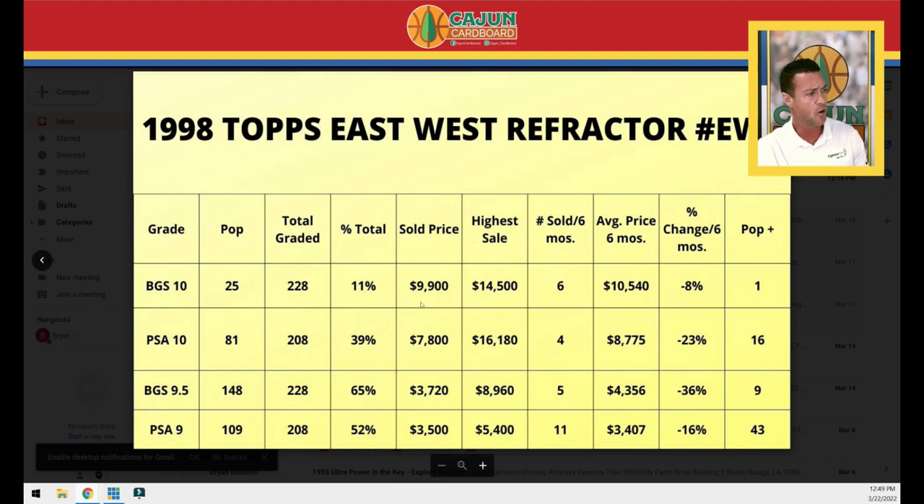The most recent BGS 10 sale is about $10,000, with PSA 10 trailing at $7,800. These cards both spiked in Q1 2021, which is not unusual. Six of the 25 BGS 10s have sold in the last six months. 15 gem-or-better copies have sold just in the last six months. This is a card you can go out and get — even in BGS 10 if you're willing to fork over $10,000. The average sales price over six months shows the BGS 10 leads over PSA 10. All grades are down, with the BGS 10 down the least.